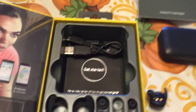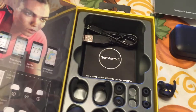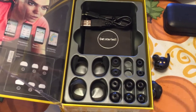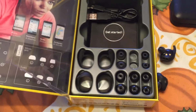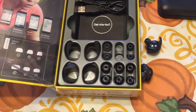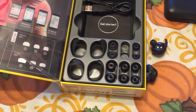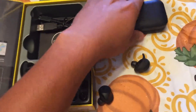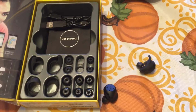Like I say, for some reason this left earbud just rubbed my ear raw. They are good headphones, but I guess it just depends on the user — whether your ears are made for these or not. I don't even know how to explain that, but they are good headphones.